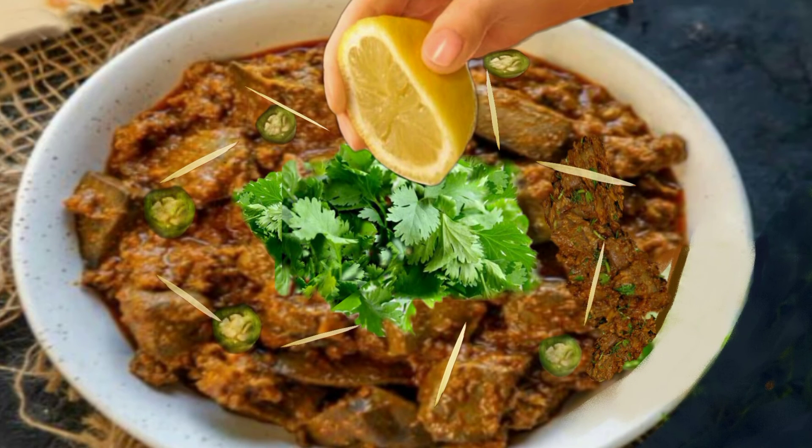Now let's see the result. This is how our cooked liver looks — as you can see how juicy and tender it is. You can garnish this dish however you like. We garnished it with coriander, ginger, chillies, and a drizzle of fresh lemon juice.